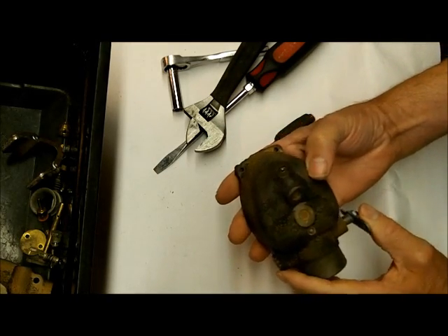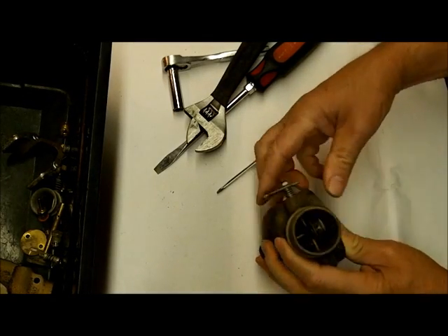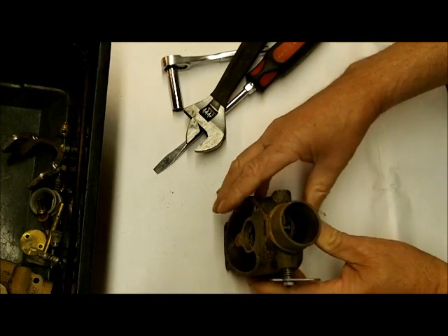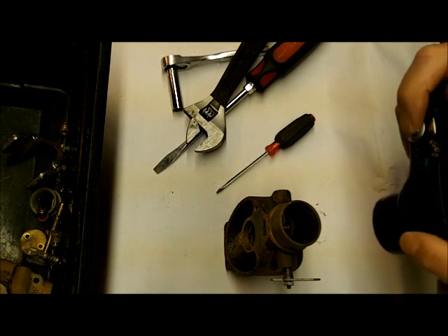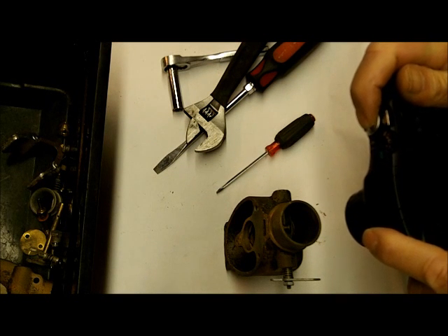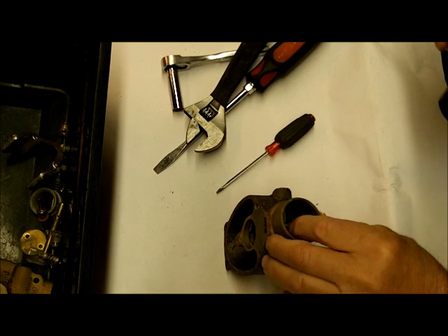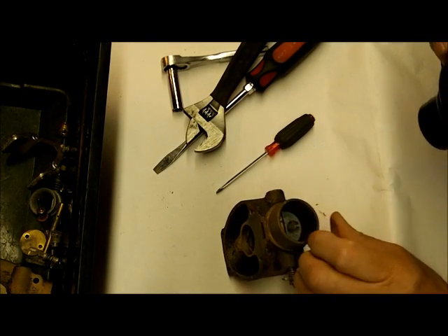We've got it almost stripped. I'm going to take out the choke — it's kind of complicated, so be sure to take digital pictures of it so you know how it goes back in there. Make some marks, whatever you've got to do. I take a digital picture usually, and if I have any kind of question at all, I'll just refer back to my picture.